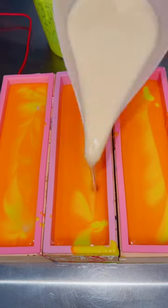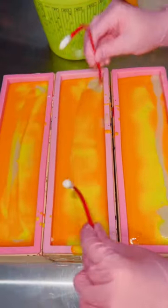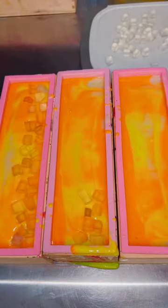Then I went in with my third color, which is actually my uncolored base because I wanted it to look like coconut. After this, I went in with my hanger tool and swirled the side that didn't have the embed and the top.